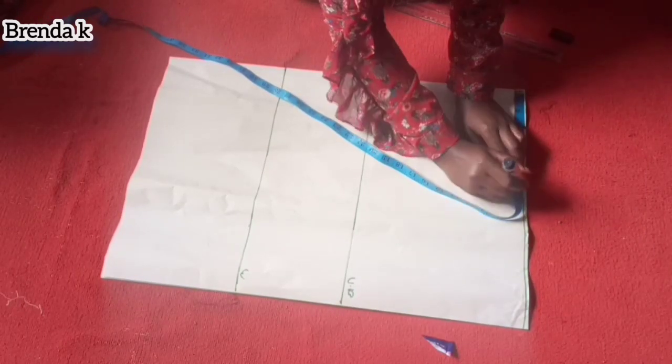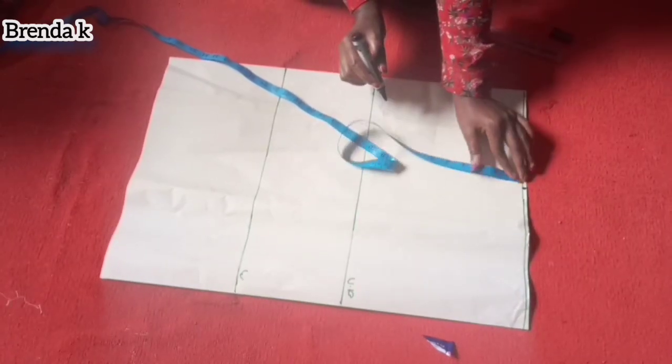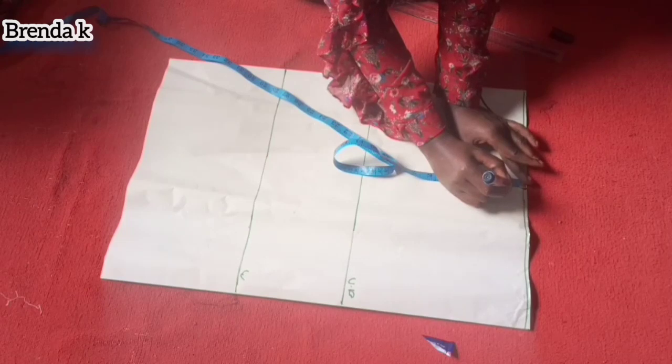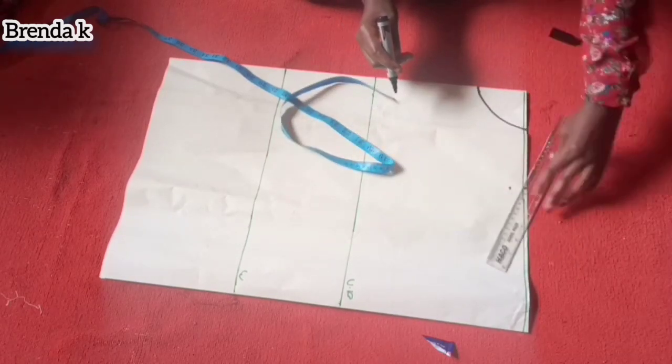After that I'm now marking my shoulder line, which is 7.5. We all know that you divide your shoulder line by two, then what you have is what you mark. Then I've marked one inch for the slant.